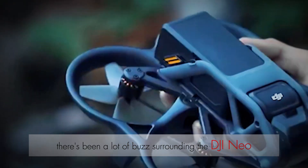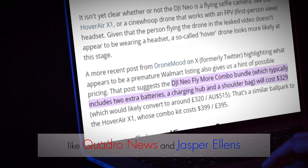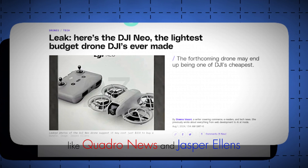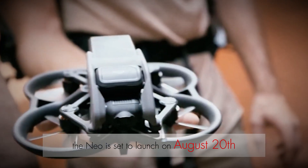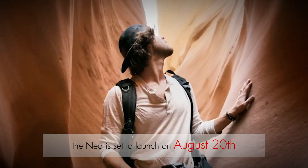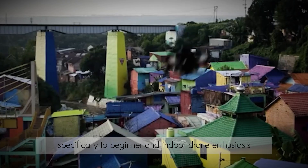There's been a lot of buzz surrounding the DJI NEO, and thanks to leaks from reliable sources like Quadro News and Jasper Ellens, we finally have some concrete details. The NEO is set to launch on August 20th, boasting a range of features that cater specifically to beginner and indoor drone enthusiasts.